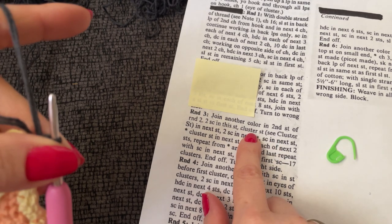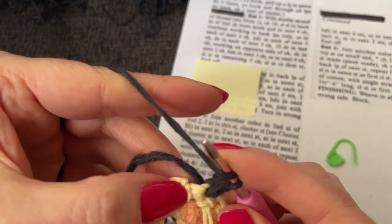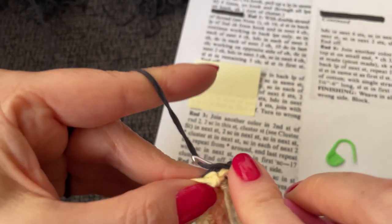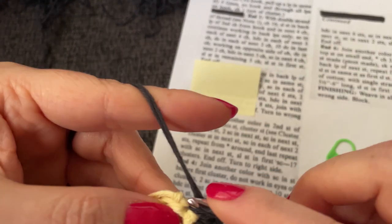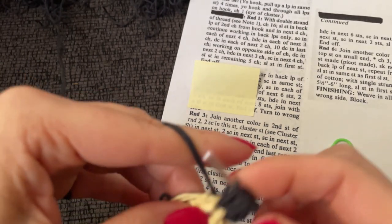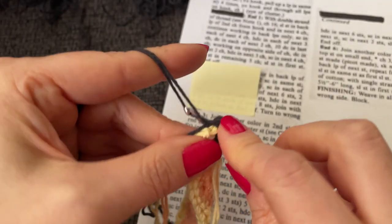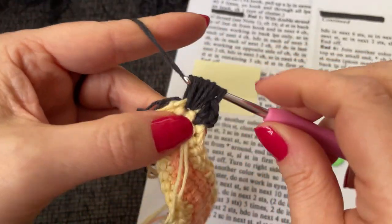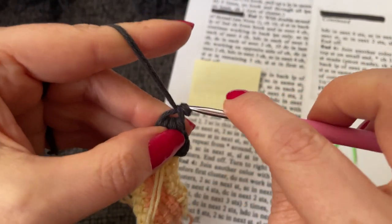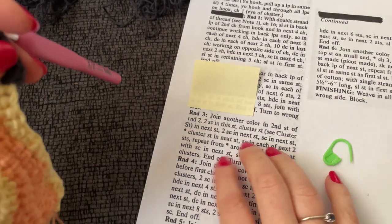A cluster stitch in the next stitch: yarn over, go into the stitch, pull up a loop — four times — then pull through all the loops and chain one. See if I could do a tighter chain one on that. It's as tight as it's going to get.